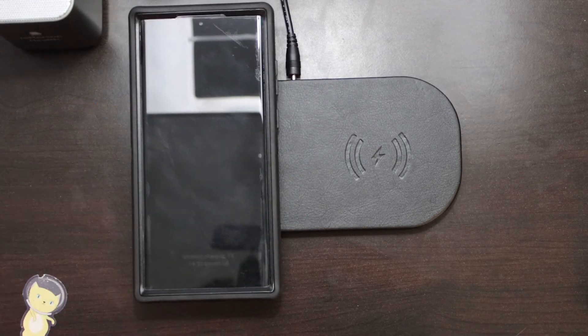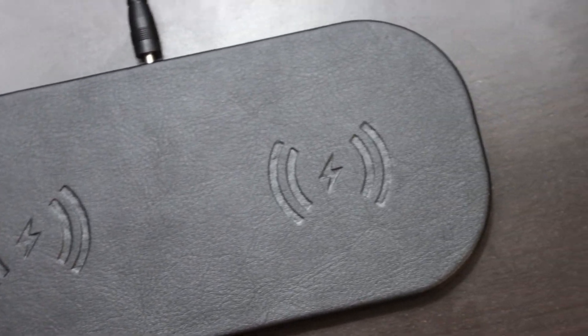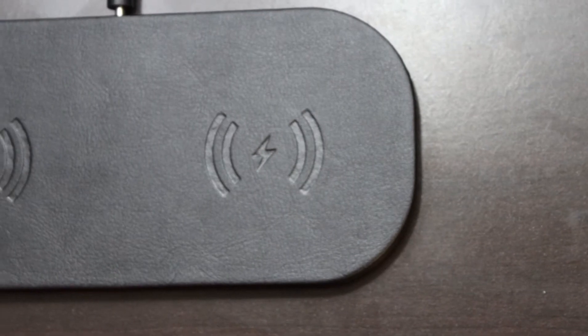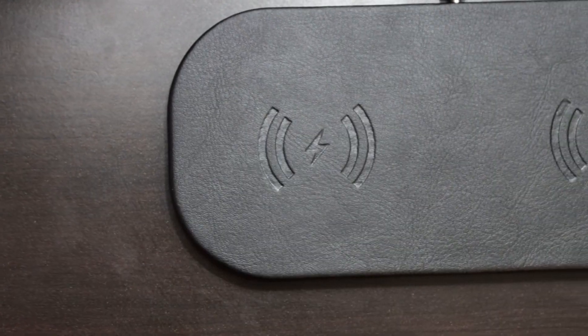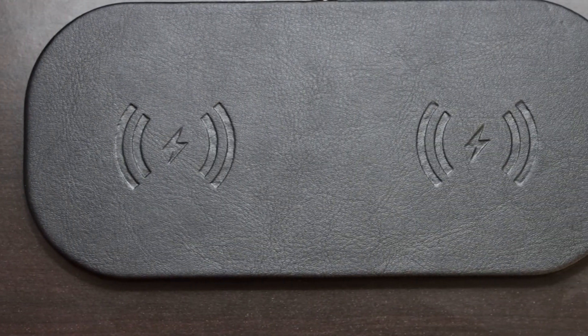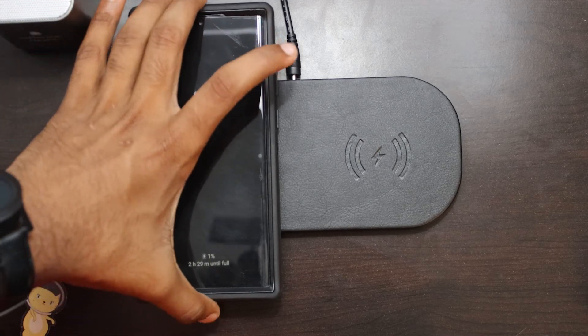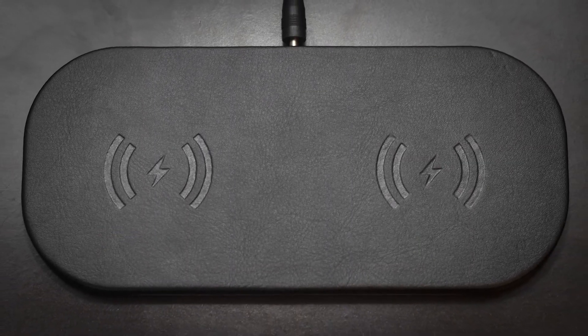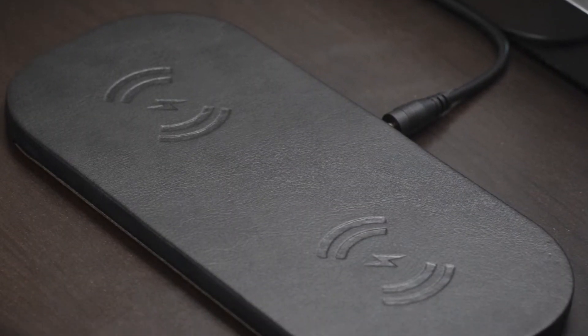Overall, the ZeoSound 2-in-1 charger is a great wireless charger that gets the job done in a very elegant and sleek design that can fit into any setup, whether it be on your desk, beside your bed, or in a family room, since it's able to charge two devices at the same time without having to divide the output. That is it for today's video — make sure to click the red button below to show support.